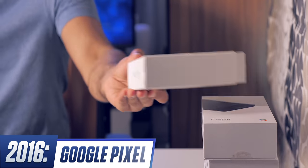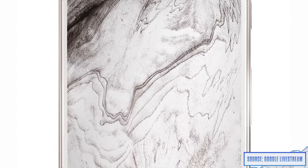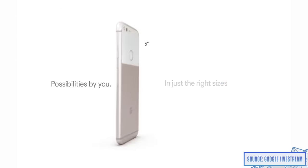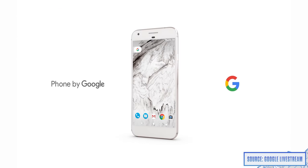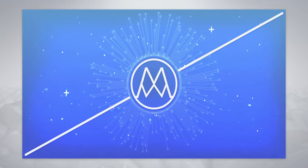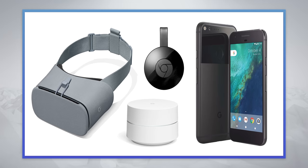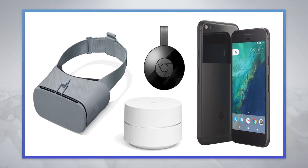Finally, it was time for the Pixel — the first smartphone designed and developed by Google. By controlling both the hardware and the software, Google could guide the market, show other manufacturers how to make Android feel its best, and introduce competition to push companies like Samsung to make even better Android phones. Getting people to buy a Pixel also locks them into Google's hardware ecosystem, encouraging them to buy things like Google Daydream, Chromecast, and Google Wi-Fi.